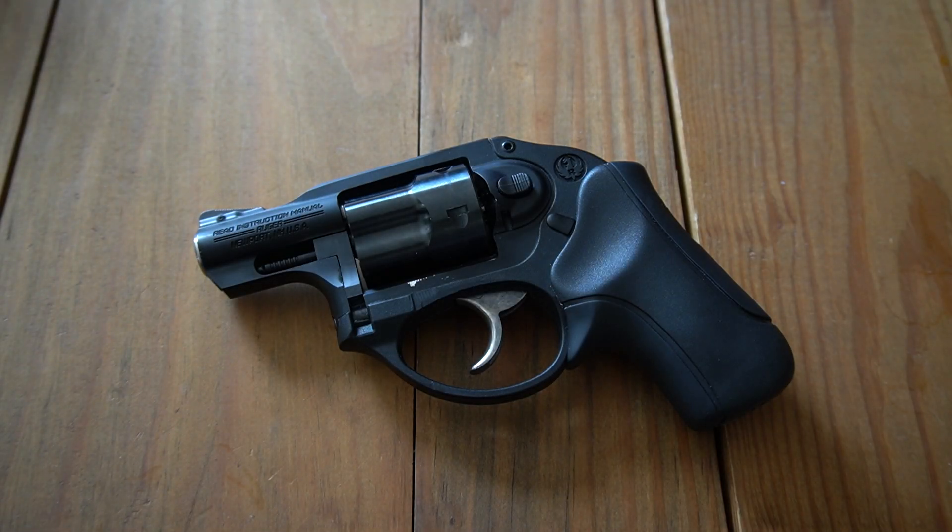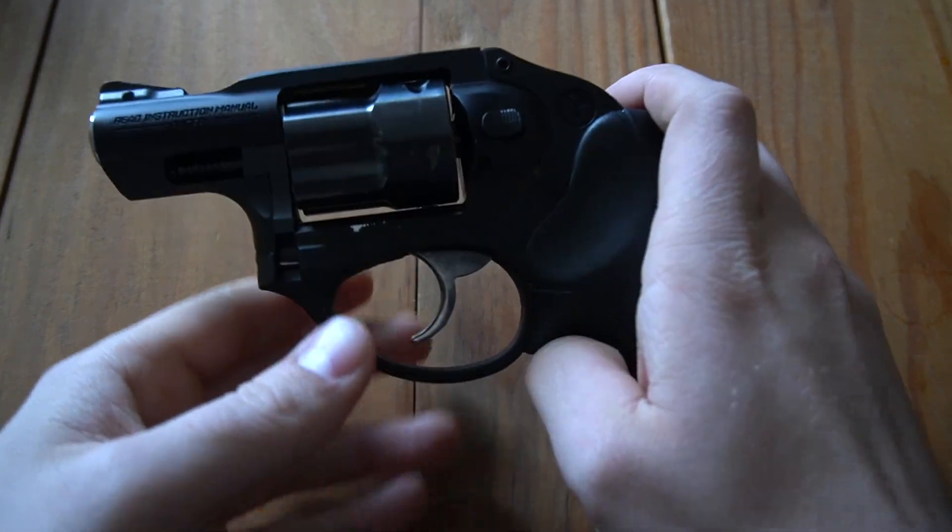Well folks, after several trouble-free and happy years spent with the Ruger LCR, which has been a near constant companion of mine, I'm sad to say that we're having some issues with it.